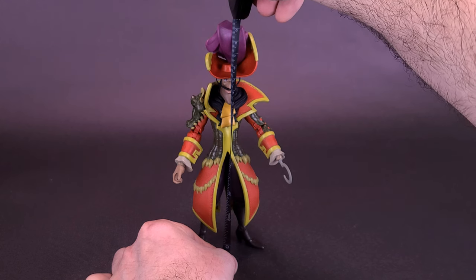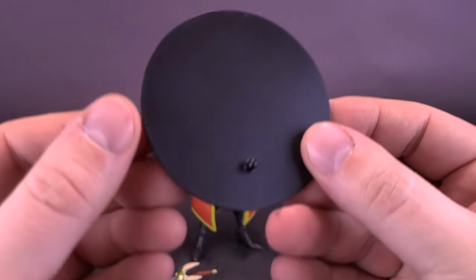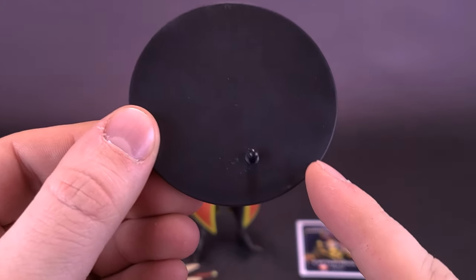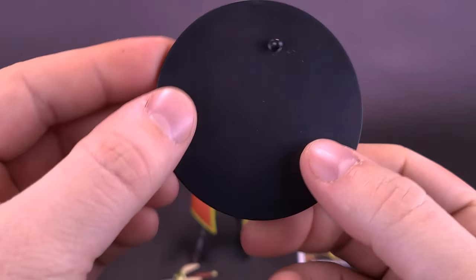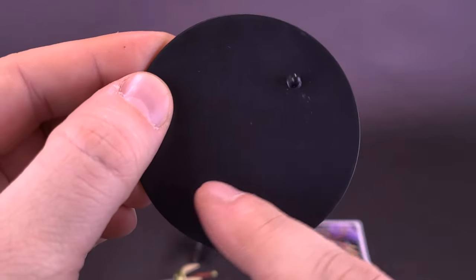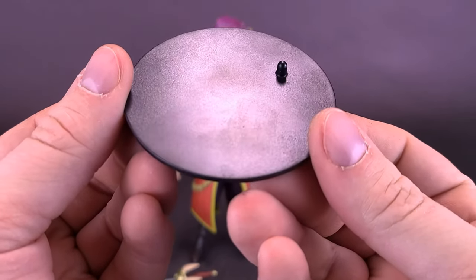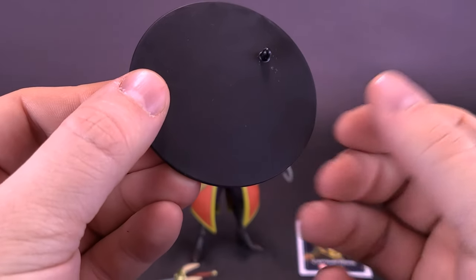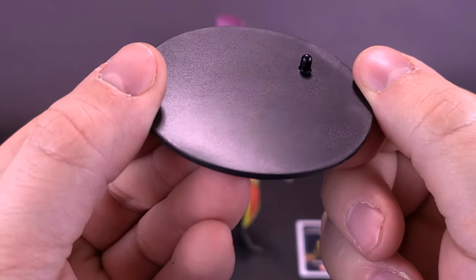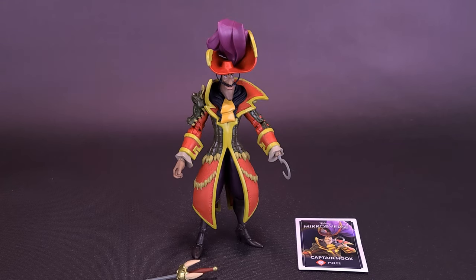As for Captain Hook's accessories, the figure comes included with a trading card, sword, and display stand. First, let's have a look at the display stand — it is the same circular stand we're used to seeing, but there is no printing on it. Normally you'd have the DC logo, Mortal Kombat logo, or Spawn logo printed on there, but in this case it's just a blank display stand. There is one single peg that will work well for Captain Hook, as he has a harder time standing — we'll talk more about that in a moment.